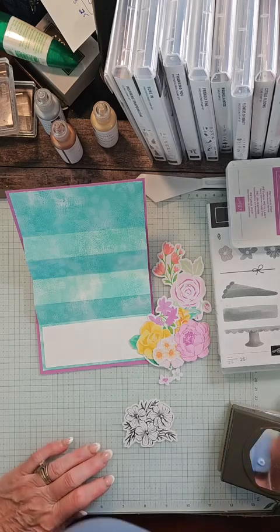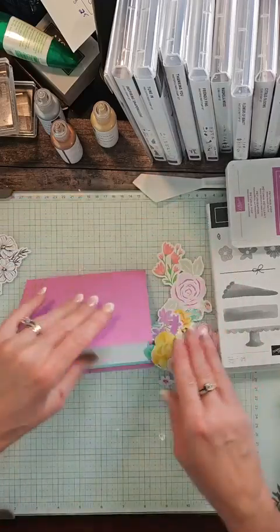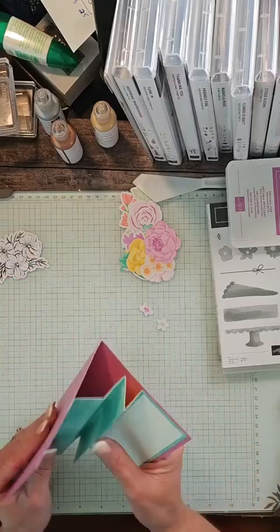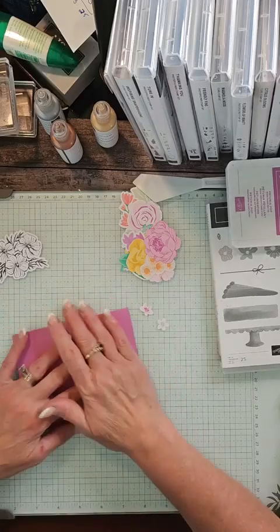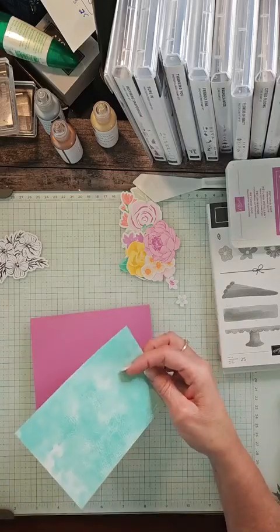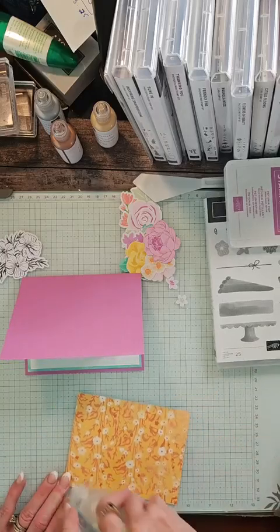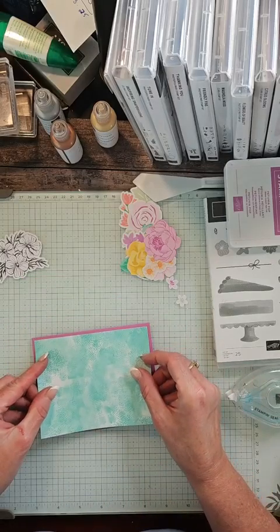I'm going to sit down for a minute while I'm putting this together because I need multiple hands. Before we put the center together, when you fold this, you just want to make sure that you're folding those folds in — the whole center is going to be kind of empty here, and we're holding it this way. I'm going to put this right on the card front.